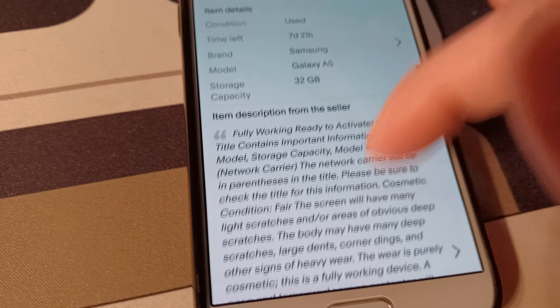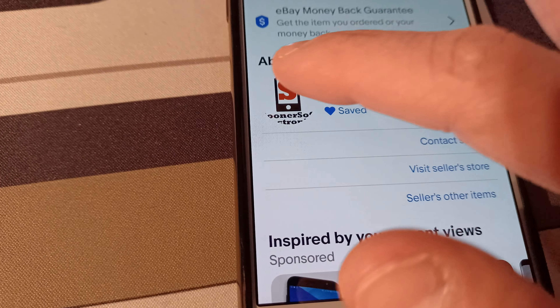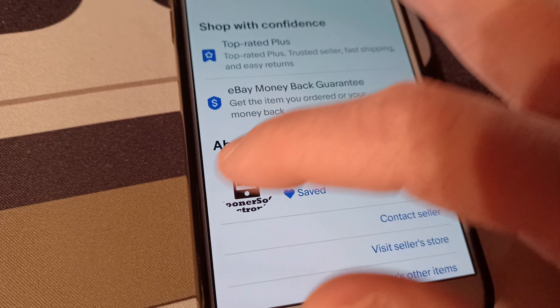Let me show you how snappy the fingerprint sensor is — for a phone from 2017, it's pretty impressive.